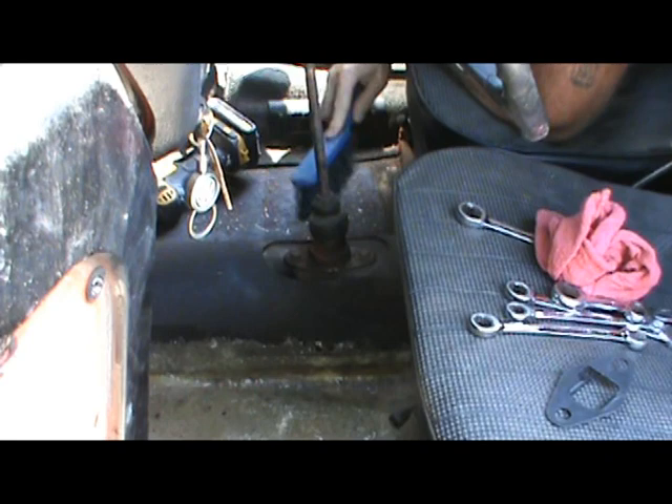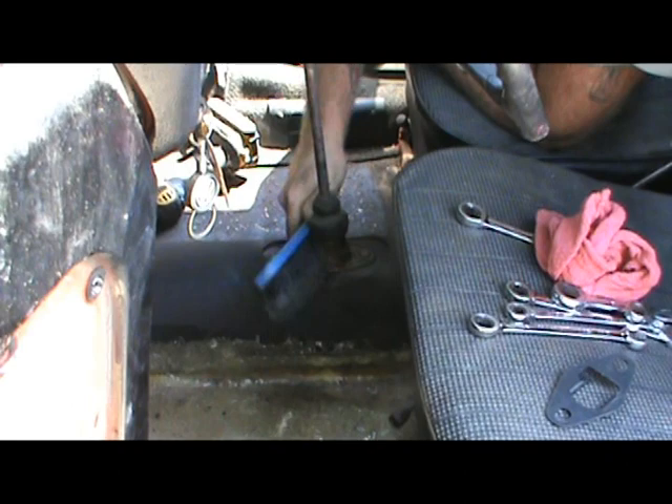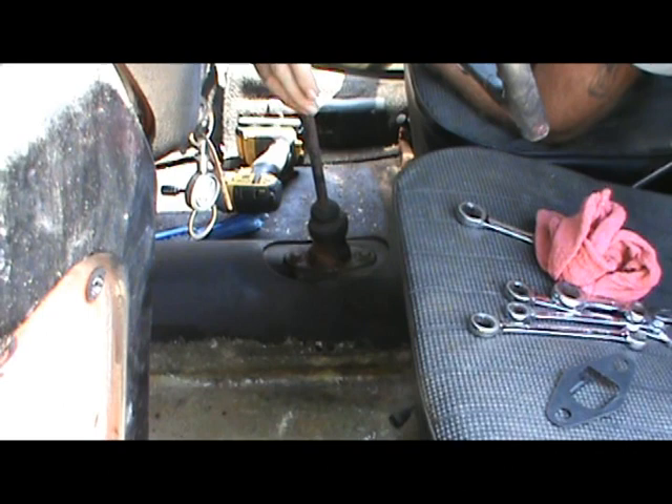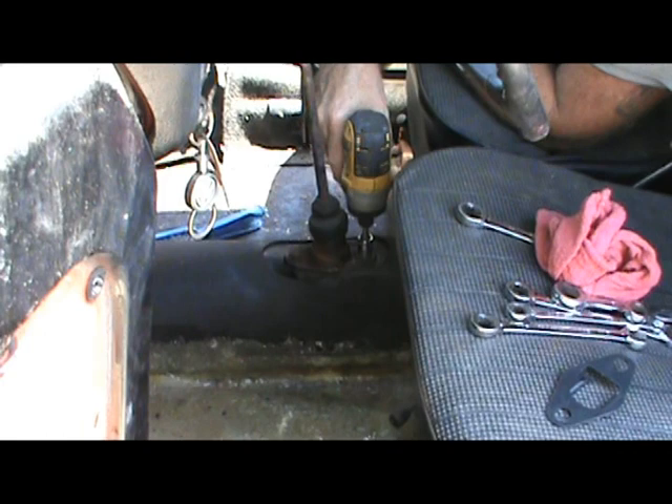Let's go get this thing installed. We are in the car — I hope I've got a good camera angle where you can see what I'm doing. I just want to clean off a lot of this old stuff around the shifter because I don't want to be dropping any debris down in there. I want to make sure it's in neutral. There we go — there's neutral.